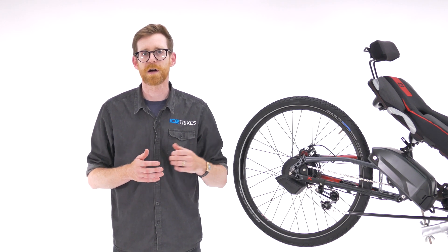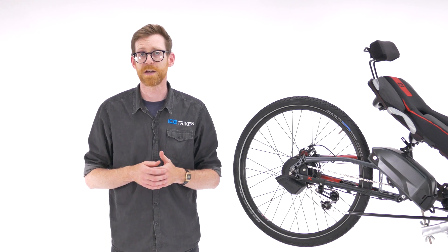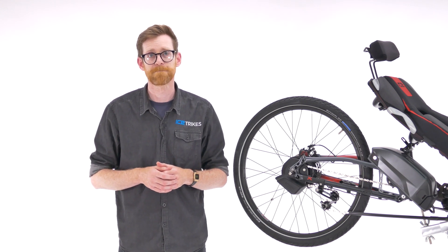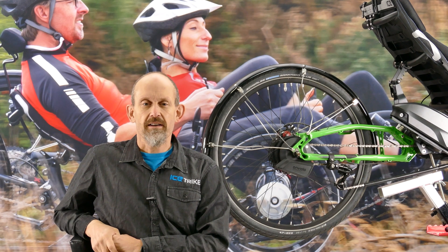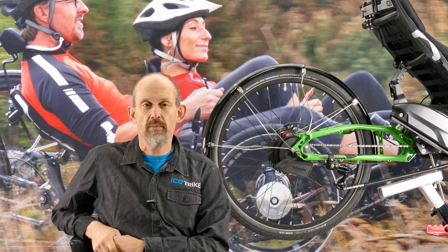Let's hear from Chris Parker, one of the directors here at Ice Trikes, who has put in some considerable miles on his Enviolo-equipped Ice Trike. Hi, I'm Chris Parker, one of the bosses here at ICE, and I've been riding recumbents for about 25 years — a cyclist my whole life.